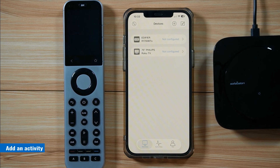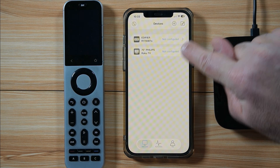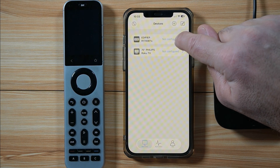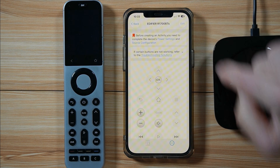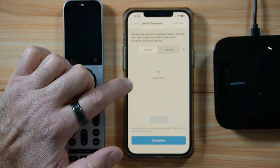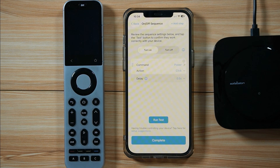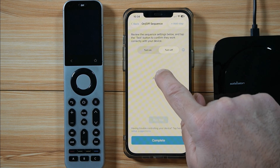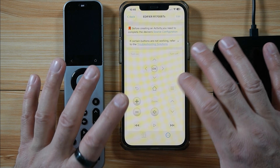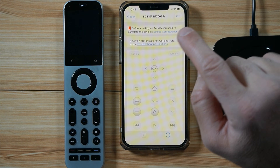Now that we've added the devices, I'll show you how to create an activity called 'Watch TV' that combines the TV and the speakers. Before doing this, you need to configure each device — it currently says 'Not configured.' The configuration covers power on, power off, and input selection. I'll start with the Edifier R1700BTS speakers. Tap on Power Settings, enable power control for this device, and add the commands to turn it on and off. For Turn On, tap the plus sign and choose Power. For Turn Off, tap Add Step and also choose Power. Tap Complete. Now for source configuration — my Watch TV activity needs to switch input to Line 1, because the speakers are connected on Line 1 to the TV.